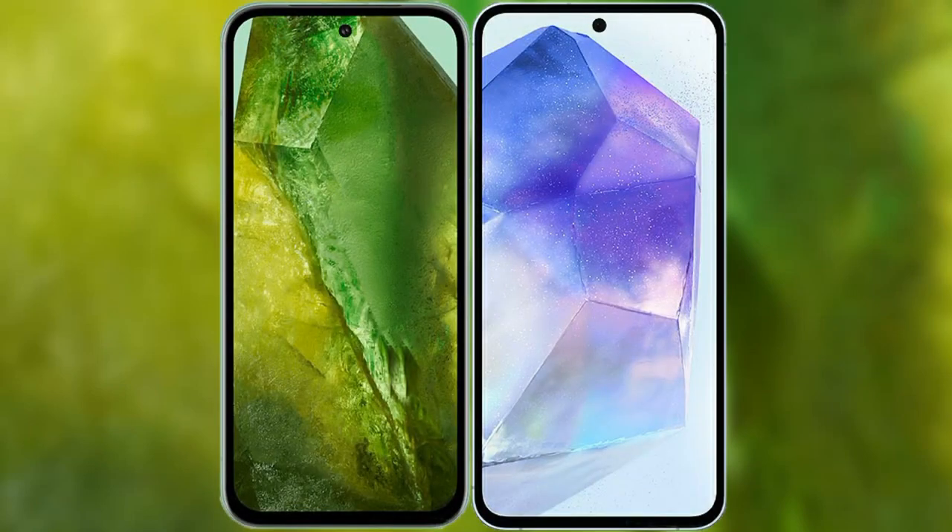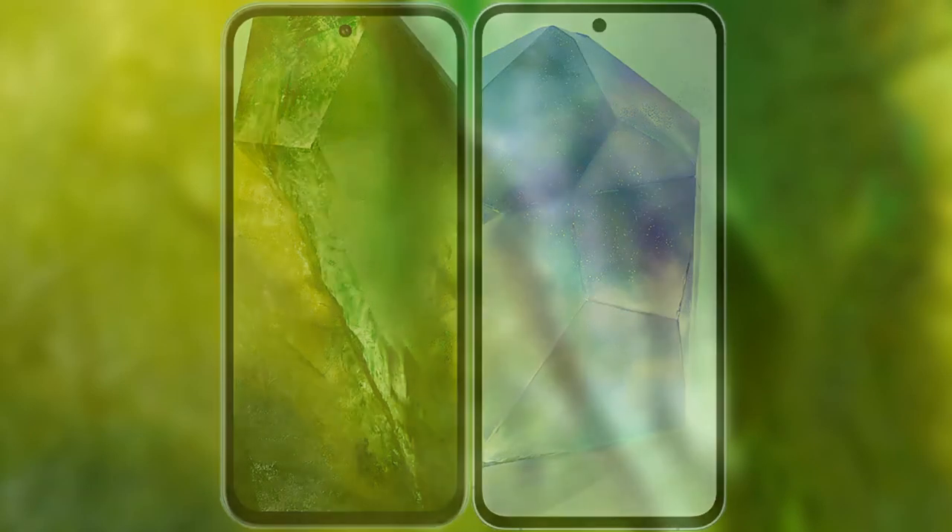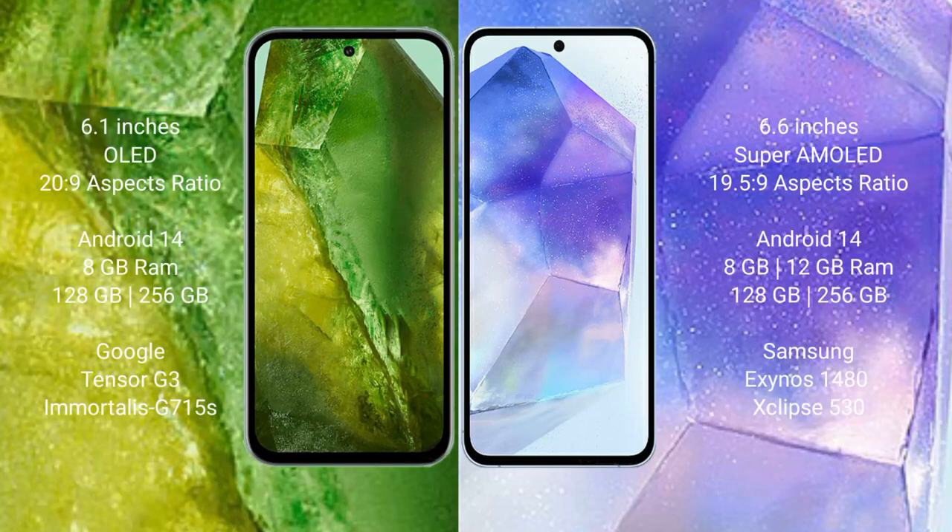I will compare the new Google Pixel 8a with the Samsung Galaxy A55. The Google Pixel 8a comes with a 6.1-inch OLED display with a 20:9 aspect ratio. The Samsung Galaxy A55 comes with a 6.6-inch Super AMOLED display with a 19.5:9 aspect ratio.